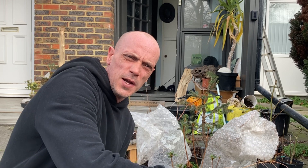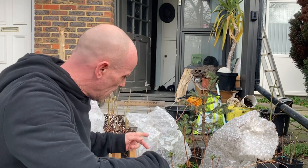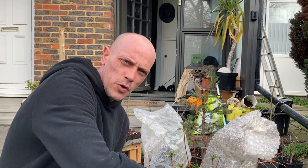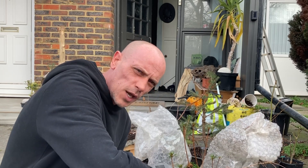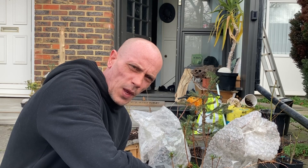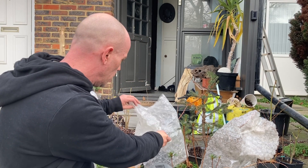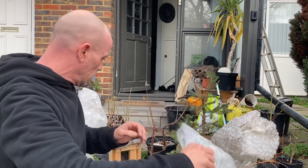Hey, what's up guys, Bonsai Crazy here. We're gonna do our first trunk chop on a dawn redwood tree. It's been snowy these past few days and it's springtime, the buds are just coming out. I didn't want them to freeze and set it back, so I've wrapped it in bubble wrap just to keep the snow and frost off. I did actually chop higher up than where I wanted to, and I just stuck that in the ground behind it and that seems to be growing. Let me take this off and get you closer for a good look.